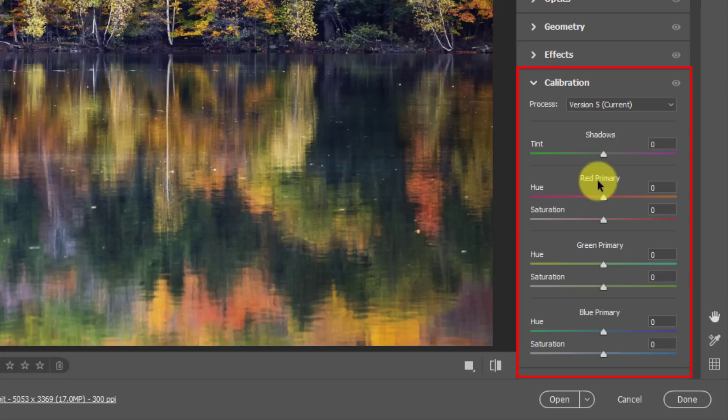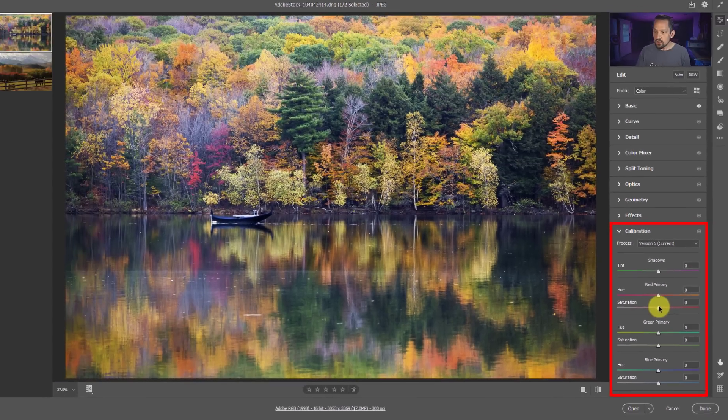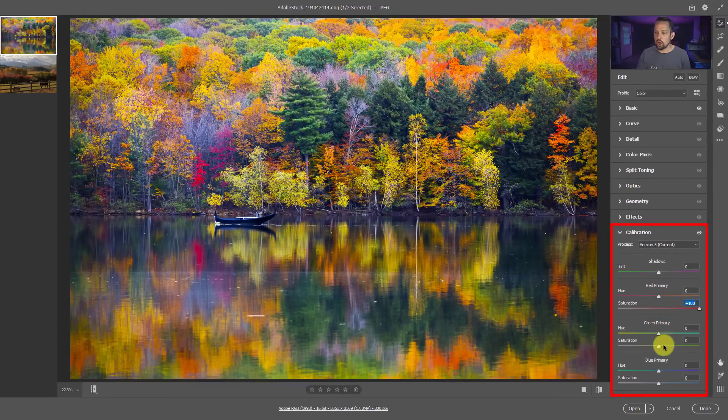As I've discussed many times in my other tutorials, the Calibration section is actually where the Bayer matrix sensor recording is taking place. The Red Primary is not just the color red - it's a little bit of yellow, a little bit of green, a little bit of blue, same with Green. It's based on the Bayer matrix sensor and how it records pixel data. If you don't want to consider the technical details, that's okay. All you need to do here is exploit the colors: bring the saturation all the way up in each primary and see what you get.